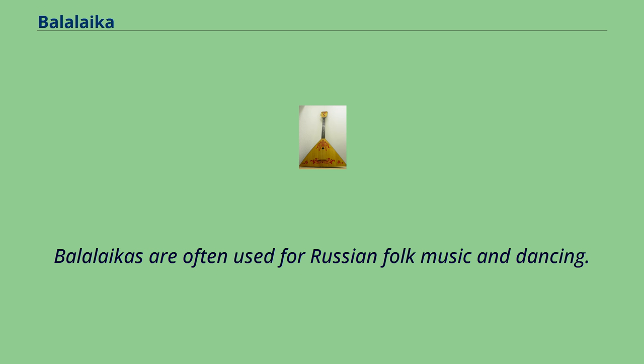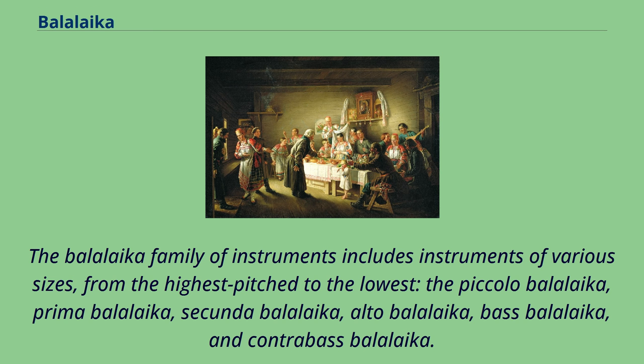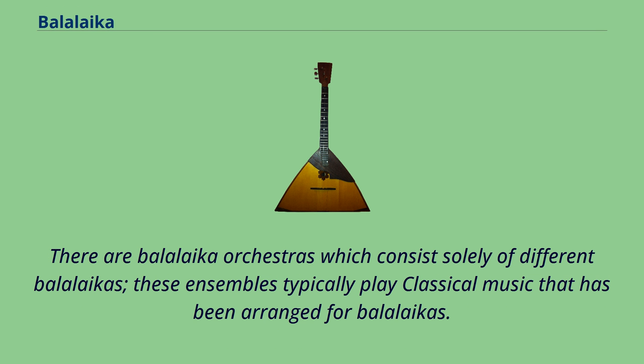Balalaikas are often used for Russian folk music and dancing. The Balalaika family includes instruments of various sizes, from highest to lowest pitch: the Piccolo Balalaika, Prima Balalaika, Secunda Balalaika, Alto Balalaika, Bass Balalaika, and Contrabass Balalaika. There are Balalaika orchestras which consist solely of different Balalaikas; these ensembles typically play classical music that has been arranged for Balalaikas.